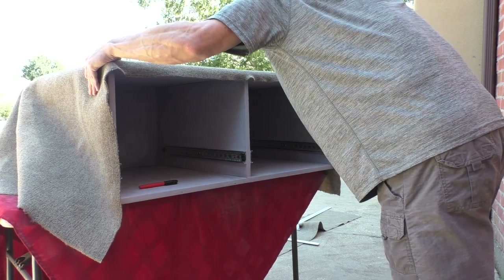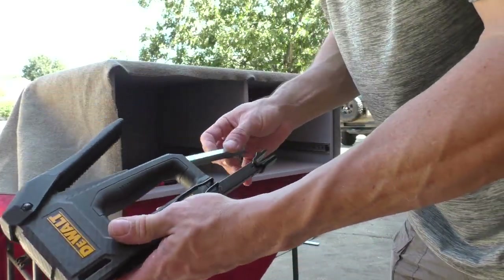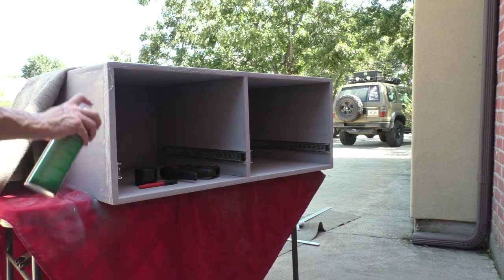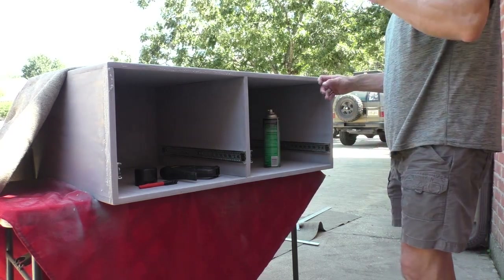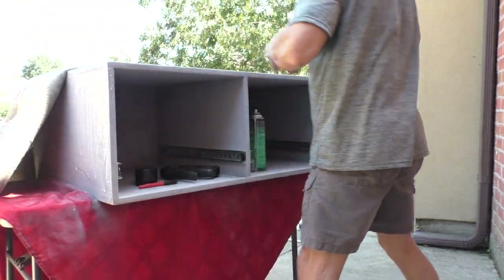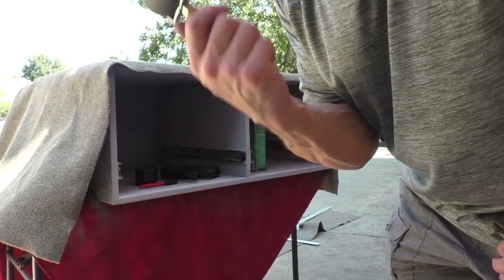I'm going to be using 3/8 staples and my new DeWalt staple gun. For glue I'm using 3M High-Strength 90 — it's good stuff. I want to make sure I get plenty right on this edge. I'll give it a few minutes to get kind of tacky. This is a two-substrate glue, which means you want to put glue on both sides — on what you're gluing and on what you're gluing to. You know, I remember when I bought this roller thinking I'd never use it, and I end up using it for so many different things.